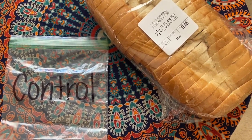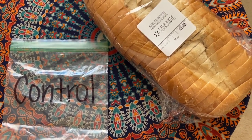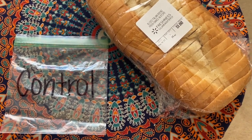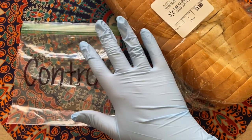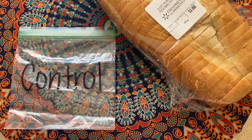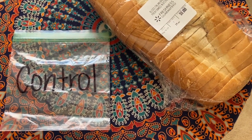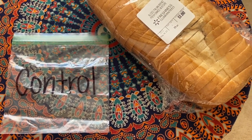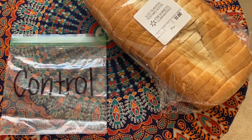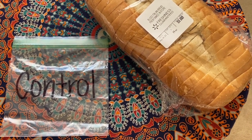For the control, you want to make sure the bread is as clean as possible. I'm using a clean glove to grab the bread, only touching it with the gloved hand, and placing it carefully into the control bag — making sure it only touches the glove — then sealing it up and not touching it again. If you don't have a glove, you can always use tongs.